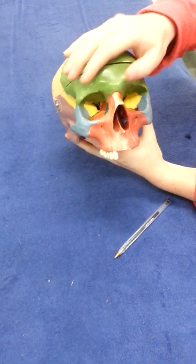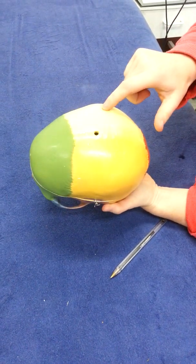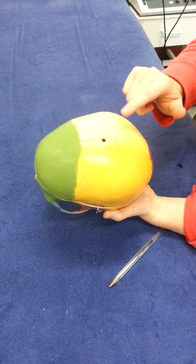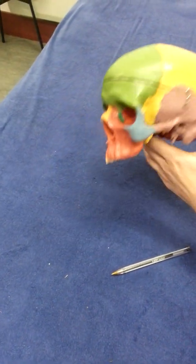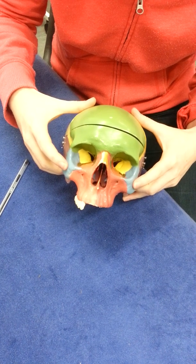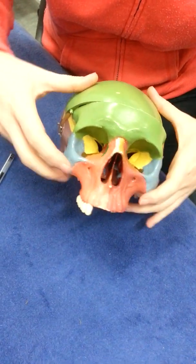Frontal bone in green — we have two frontal bones, though you can't see the separating point between them. We have two parietal bones, the occipitals back here, and the temporals in purple, so two temporals. We have the zygomatic bone in blue, and the maxilla — two maxillas — in a peachy colour.